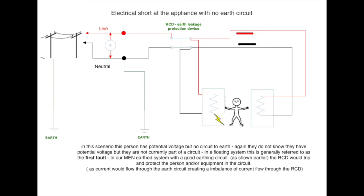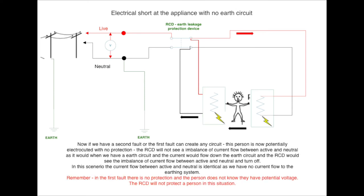In a floating system, this is referred to as our first fault. If this was connected to our main system with correct earthing, the RCD would trip because current would flow down the Earth path. Now if a second fault does occur, the person is now potentially electrocuted with no protection. Remember, in the first fault there was no protection offered by the RCD, because we don't have an Earth path, and the person does not know they have potential voltage.